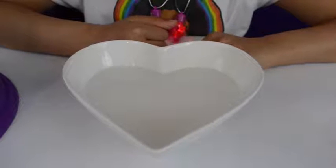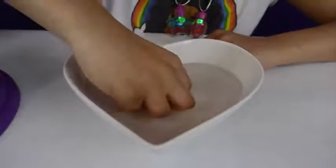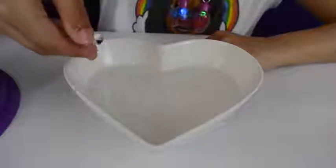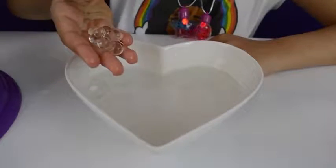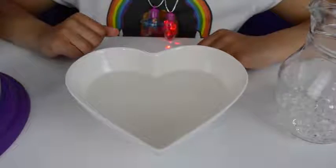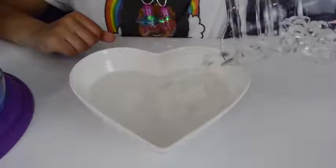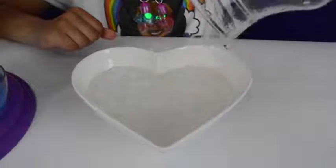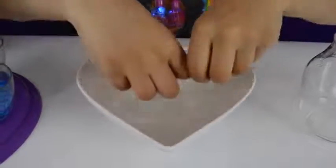Remember when I said magic Orbeez? Watch this - look at these Orbeez, you can't even see them! It's so weird. Now let's pour some more magic Orbeez in. Wow, you can't even see them - it's so cool!